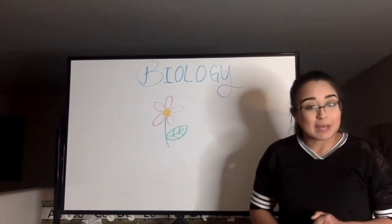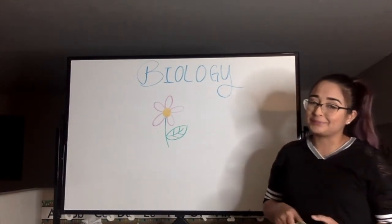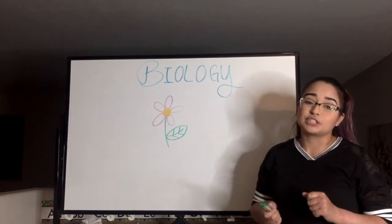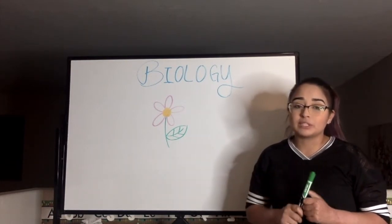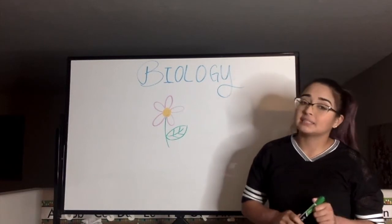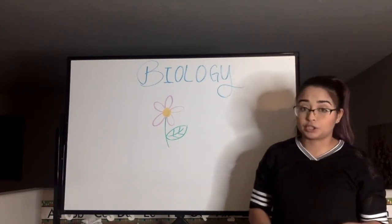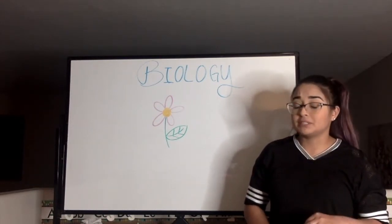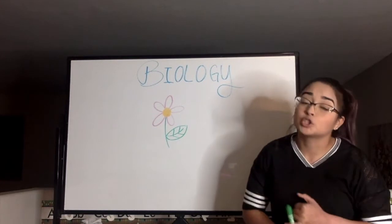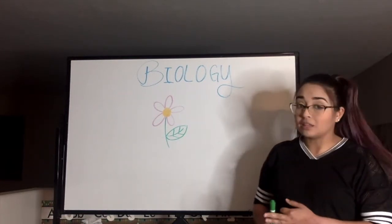Hello everyone and welcome back to biology. Today I'm continuing with lesson number 23, which is structure and function of higher plants. What I'm going to be talking about today specifically is structure. I'm going to be mentioning three specific words: stomata, flowers, and pollen.